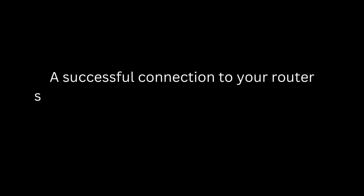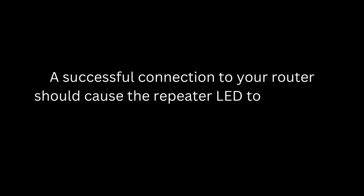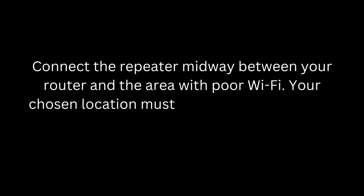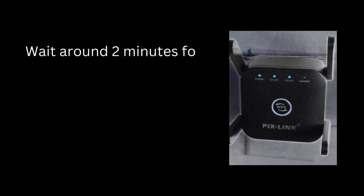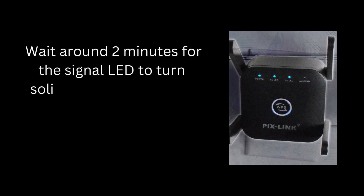A successful connection to your router should cause the Repeater LED to turn solid on. Connect the Repeater midway between your router and the area with poor Wi-Fi — your chosen location must be within range of your router. Wait around 2 minutes for the signal LED to turn solid blue.